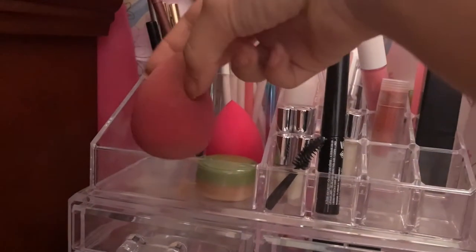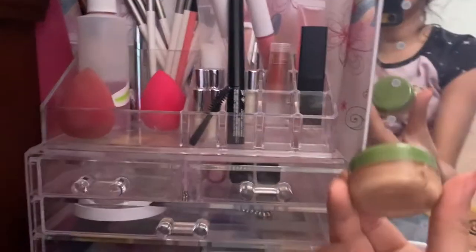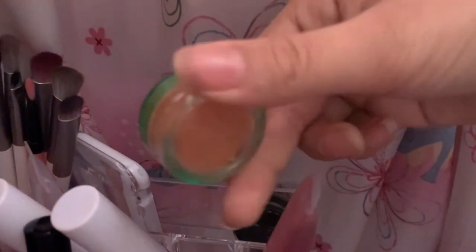Here I have my beauty blender that I use — my clean one, because it came in a two-pack. I have some nice makeup remover. Back here you can see I have some Dollar Store LA colored blush. I have my homemade eyeliner — I just took clear mascara and some black. Here I just have a lip scrub.